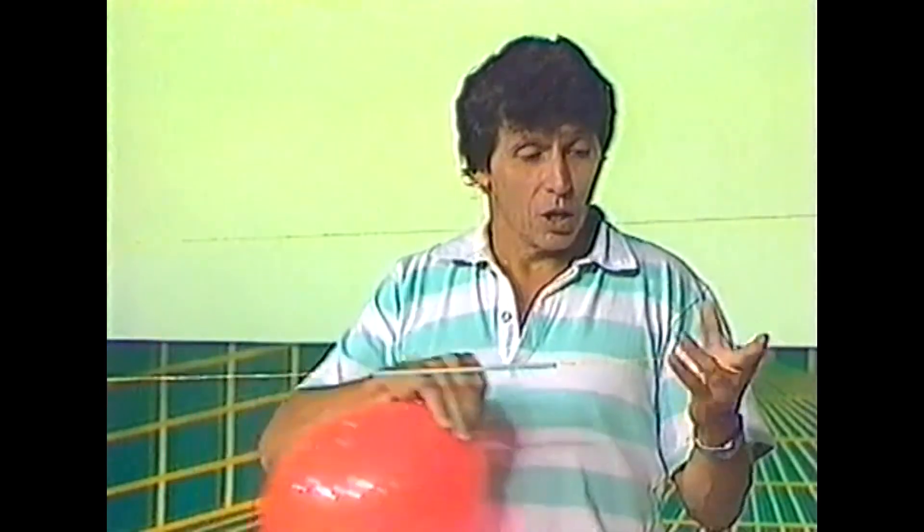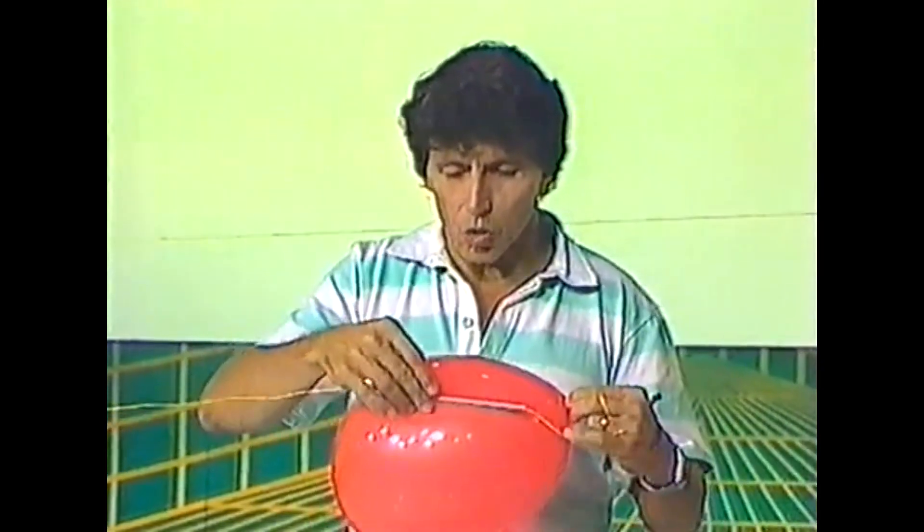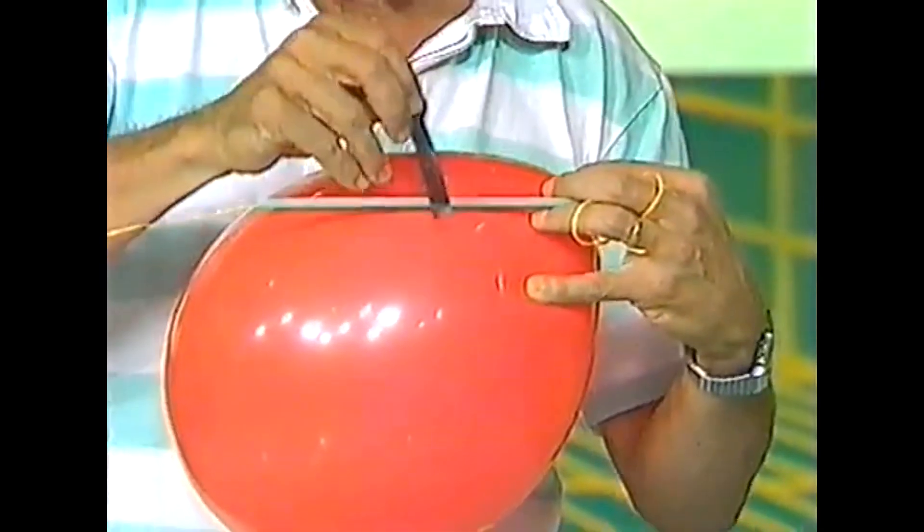How to make a balloon rocket. You need an inflated balloon, a piece of string, and a plastic drinking straw through which the string has been threaded. You'll also need a piece of sticky tape.